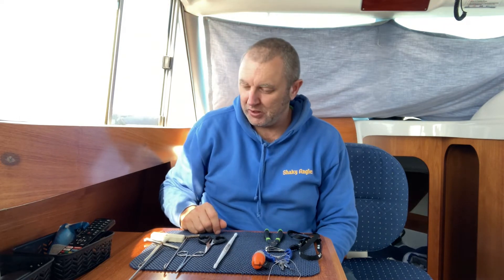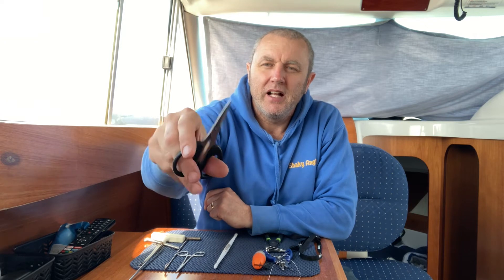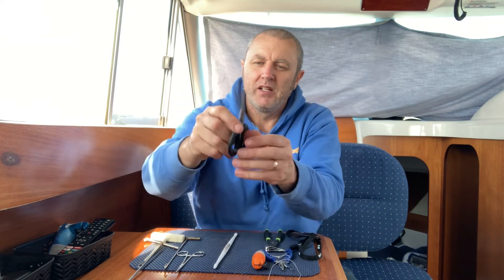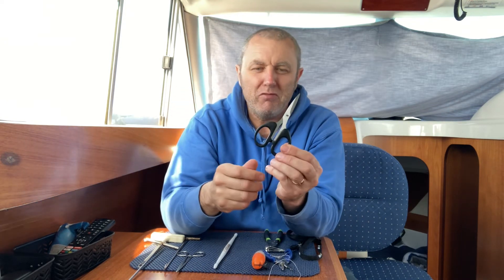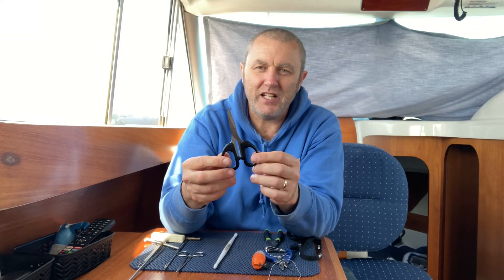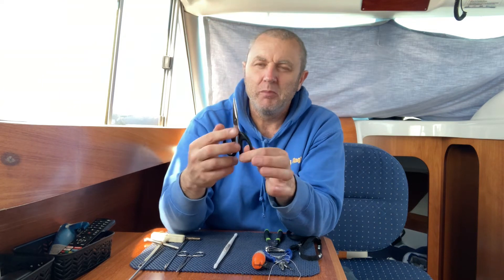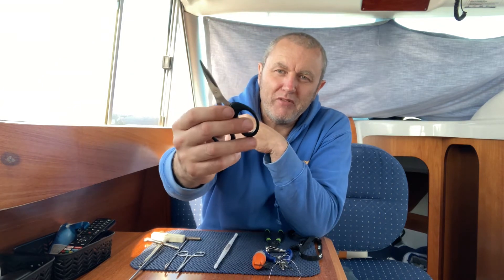Now for cutting tools — for cutting lines and bait — a good stainless steel pair of scissors are always very useful. I've got nice short ones here. Good stainless steel, great for cutting braid and nylon. You do get a bit of rust with them — even though they're stainless steel, they're not the highest grade. So you've just got to give them a clean every now and again, but they work a treat. Always worth having a pair.